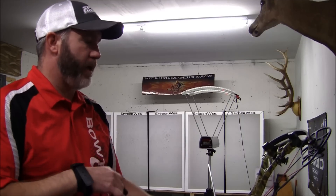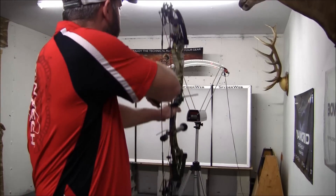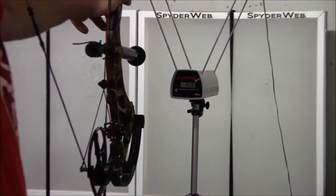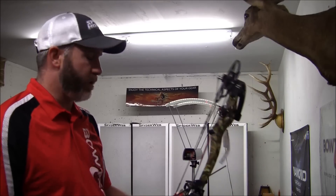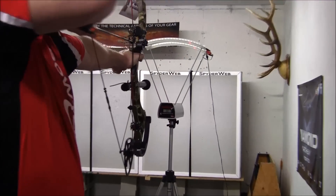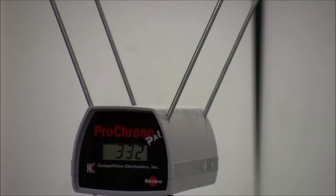Now we're going to go ahead and shoot through the chronograph. We've got the draw set up at 29 inches with a 424 grain arrow — 307 feet per second. Now we're going to do it again: 29 inches draw, 354 grain arrow — 332 feet per second.